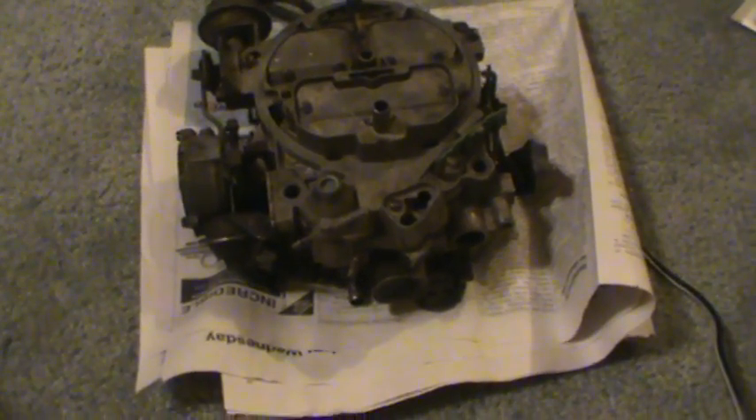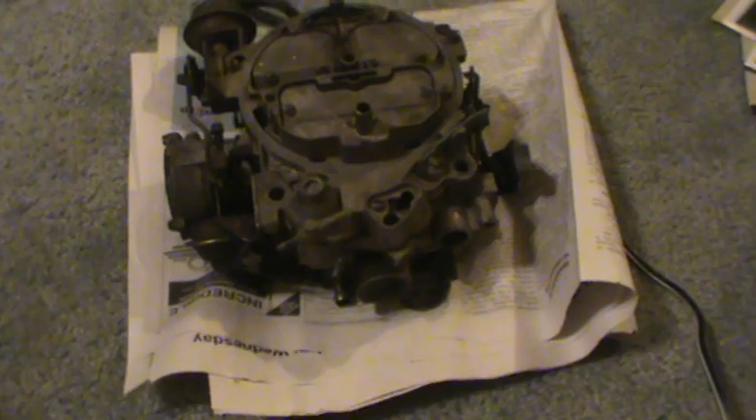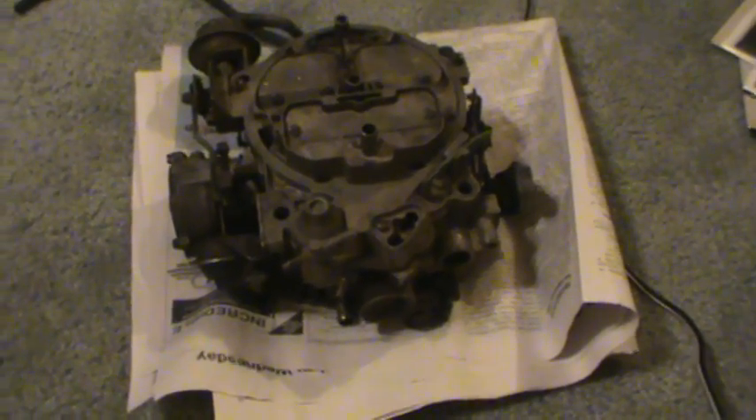Hey guys, someone recently requested that I make a video on how to adjust mixture screws on your carburetor, so here goes. I've always been making kind of long videos, so I'm going to try to make these videos a little bit shorter and sweeter and more easier to digest. So let's get started.